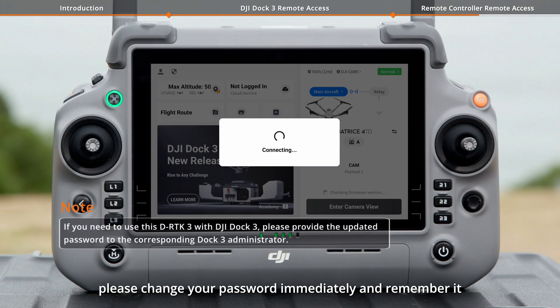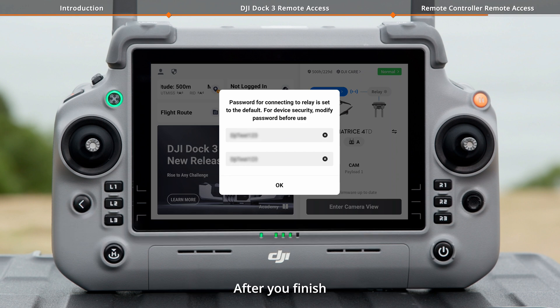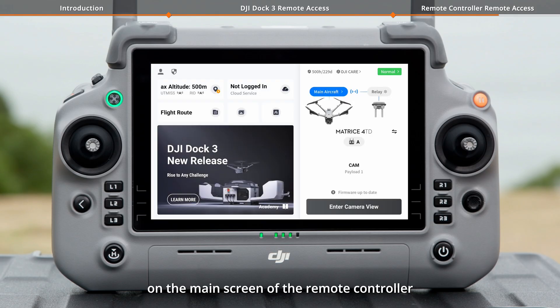After your first connection, please change your password immediately and remember it. The new password must be at least 8 characters. After you finish, tap OK. The connection status of the Relay will be shown on the main screen of the Remote Controller.